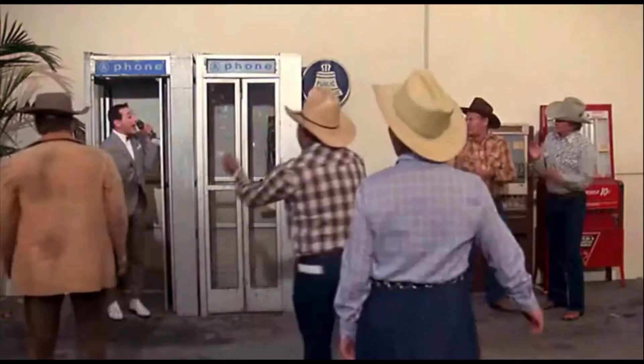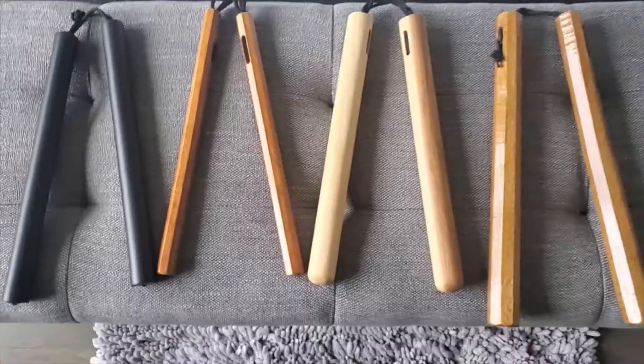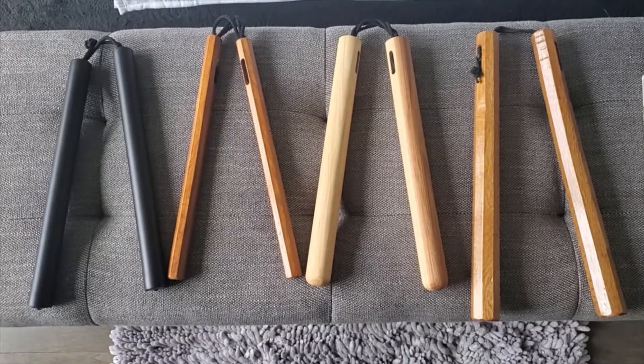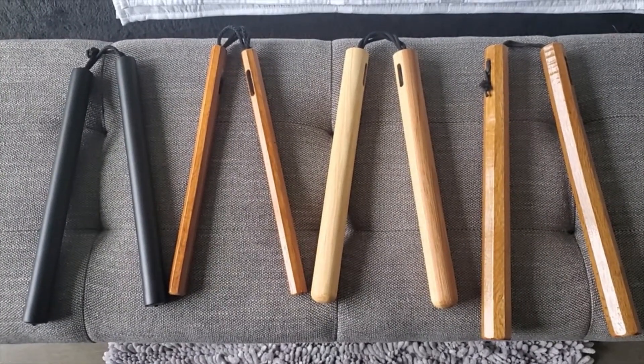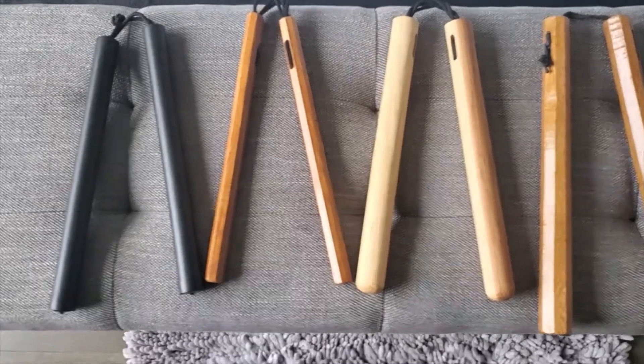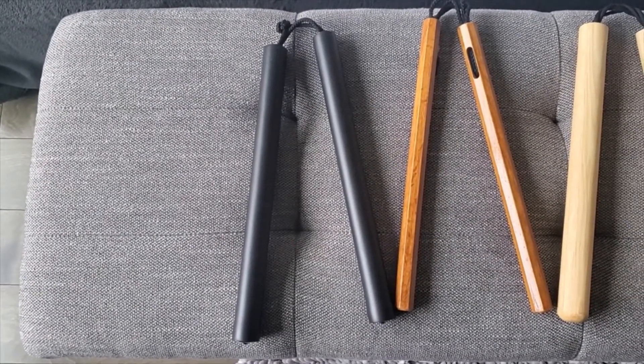Since I've been in Texas, everything goes here, as people are well aware — there are really no rules on weapons comparatively, pretty much to anywhere else in the world. I've got four different sets, and each of these come in a set. On the far left here are basically what I would call a training nunchuck.